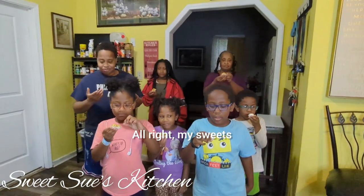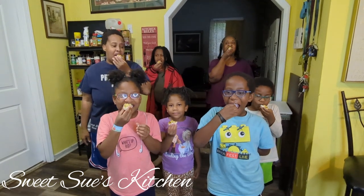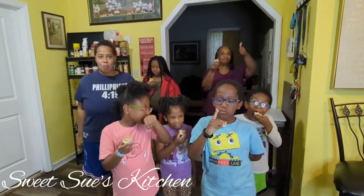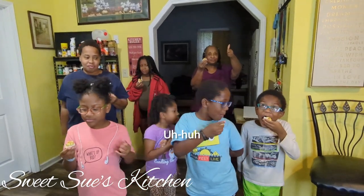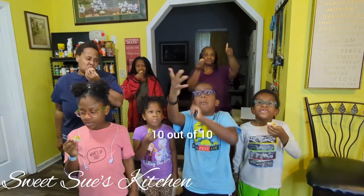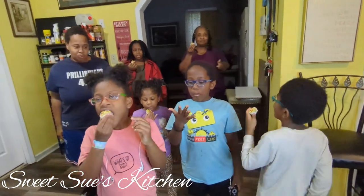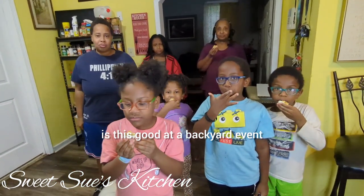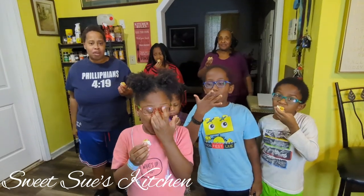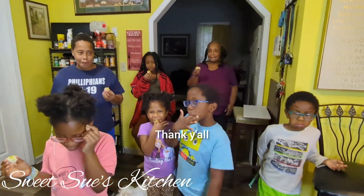Alright my sweets, here are all the cutie pies. Everybody just take a bite. Y'all like it? See now, tell the sweets how does it taste — good, 10 out of 10, 10 out of 10! So is this good at a backyard event, should they make the recipe? And what does Papa Bear always say? Gotta get it, gotta go! Thank y'all, love you my sweets.